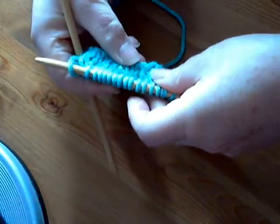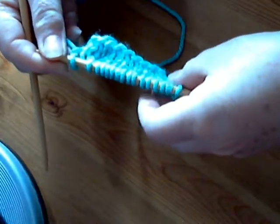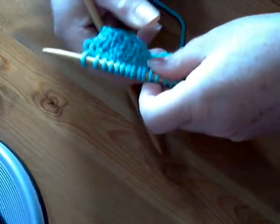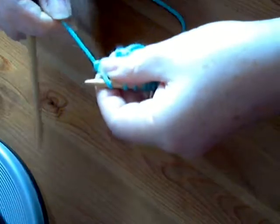I have a small piece of stocking stitch knitting here with 16 stitches altogether, and I'm going to show you how to make one stitch.